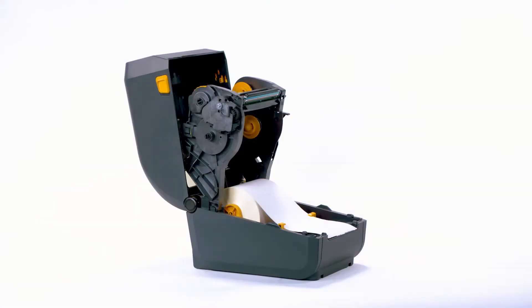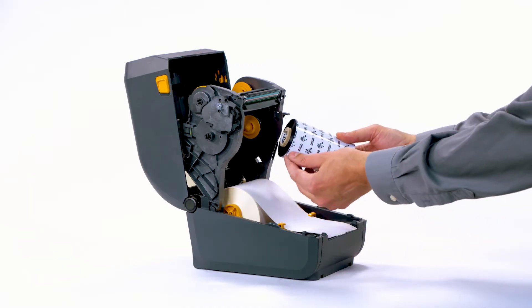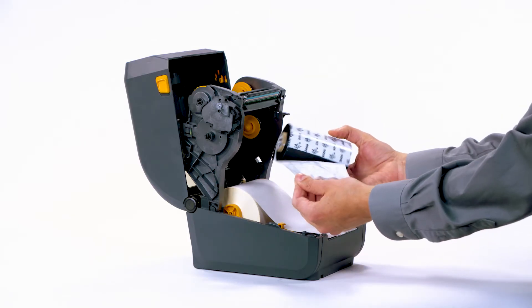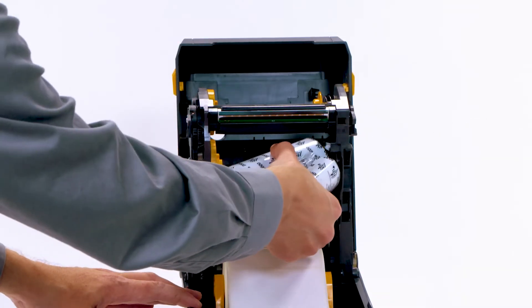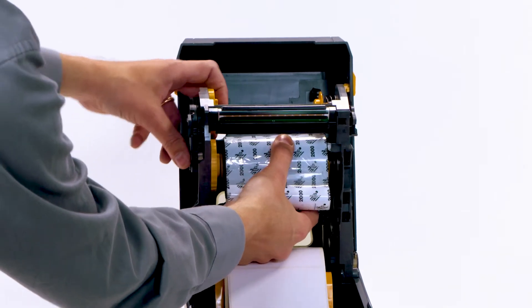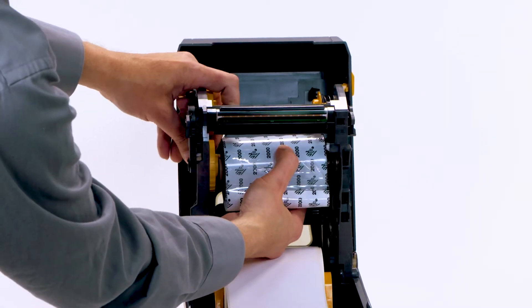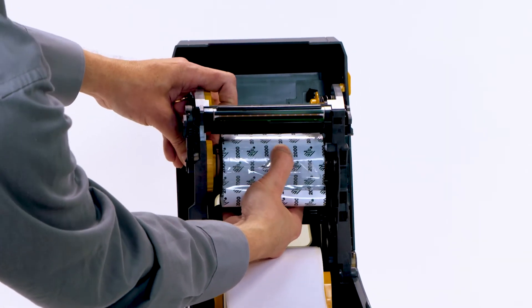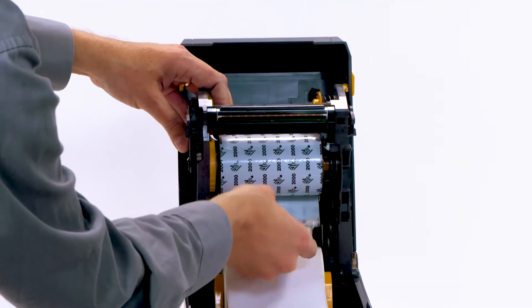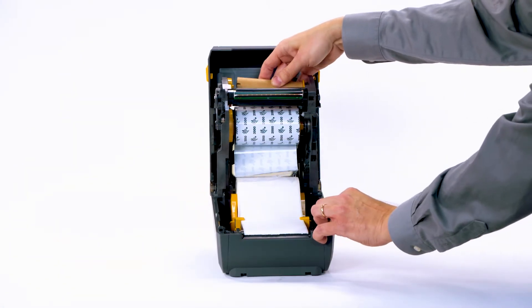Step 4: Load ribbon. Prepare the ribbon by removing the wrapping and pulling the adhesive strip free. Insert the new ribbon roll into the lower ribbon supply spindle. Rotate the roll until the notches align and lock into the left side of the roll core.